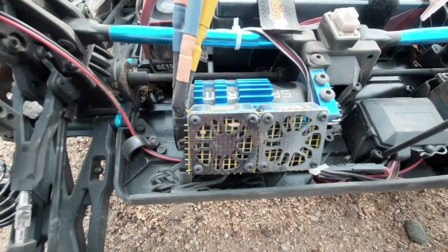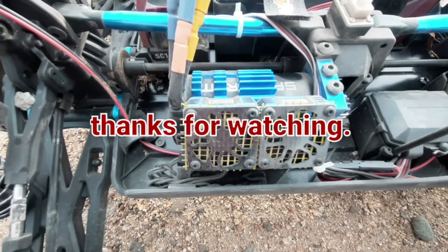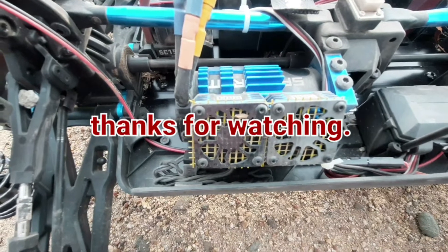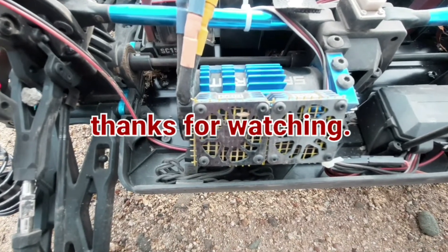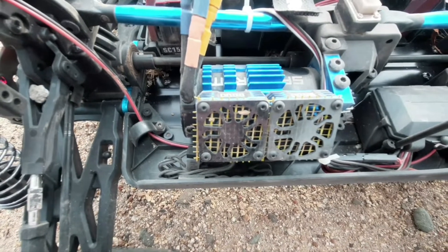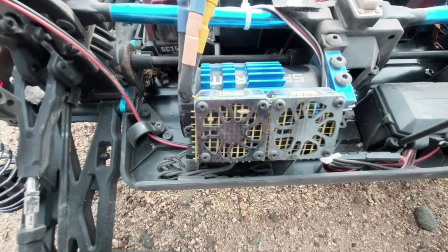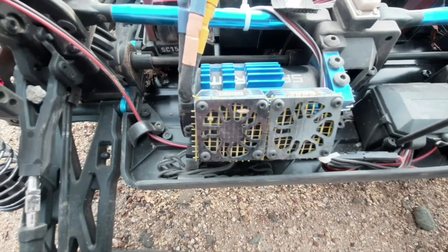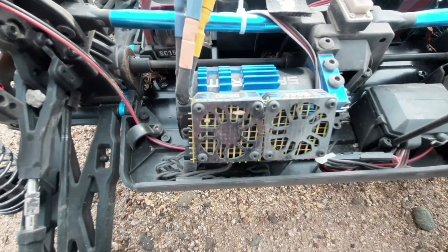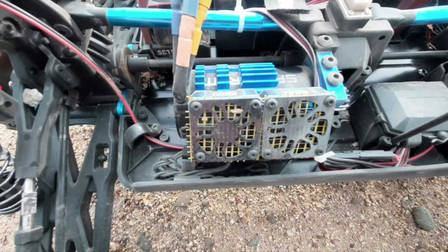That 2100kV motor — it's kind of like that Hobbywing 2200kV motor, the 4274. They consume a lot of power, they spin really fast, but they don't have the torque and they get hot fast. So let me go fix this pinion and we'll get back at it.